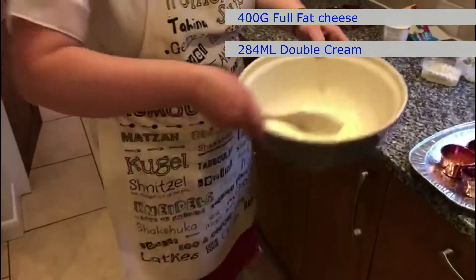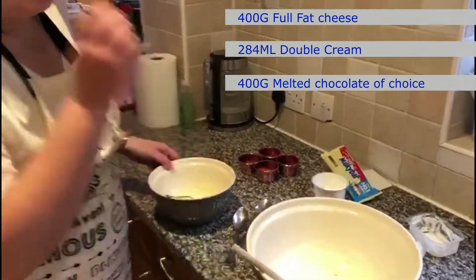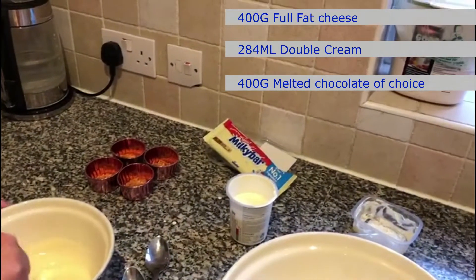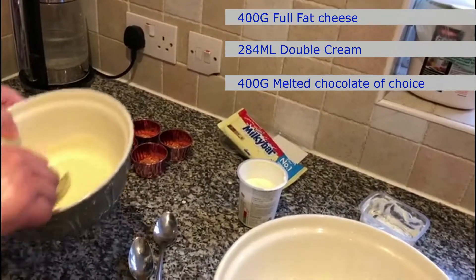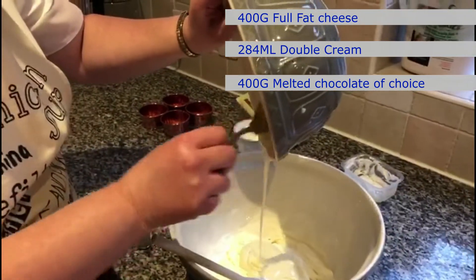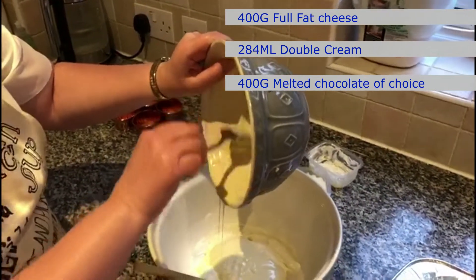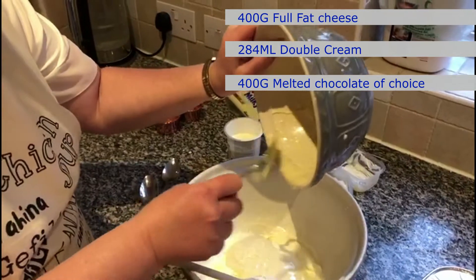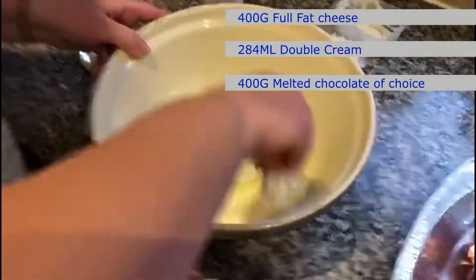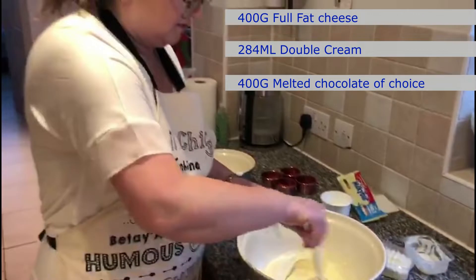And what we're going to do — I've melted this already — on the recipe I said you could use Terry's chocolate orange, you could use Dairy Milk, you could use Bournville, you could use whatever chocolate you wanted. I happen to have Milky Bar, so that's what we're going to do here. I've melted it already and I'm going to put it into the mixture. I've allowed it to cool slightly, and then mix it all in.